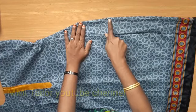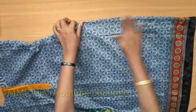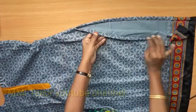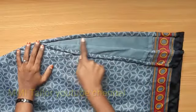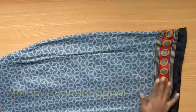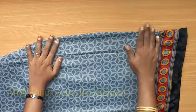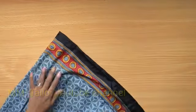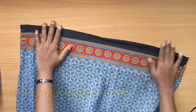Look at your hem on the side. Look at your neck on the side and on the bottom.